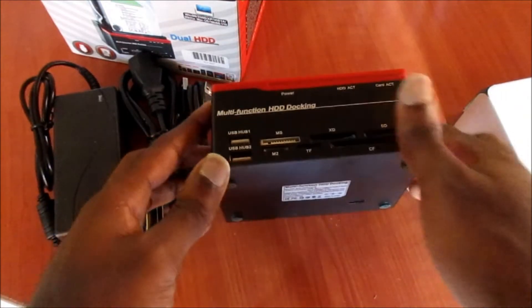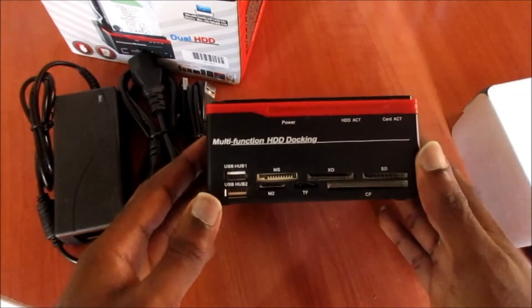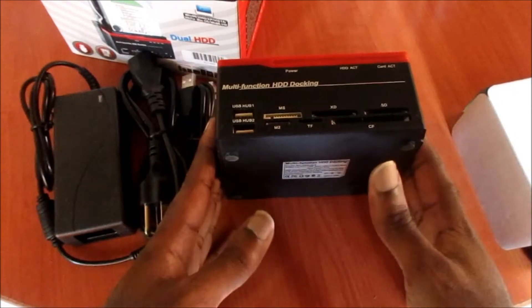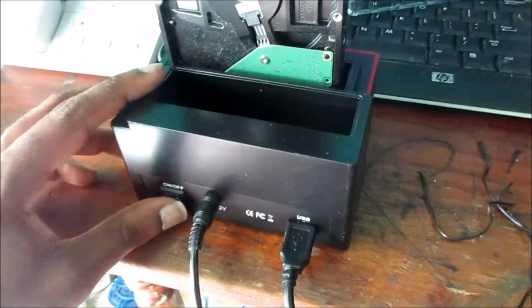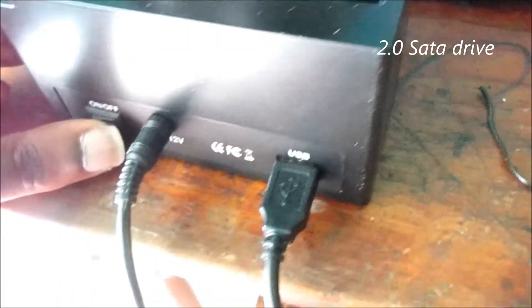So guys, this is what is in the package. I am going to set this thing up and test it out so you guys can see the performance.